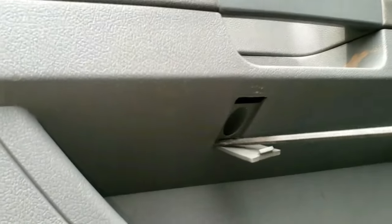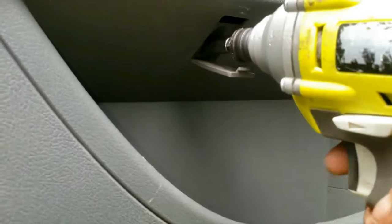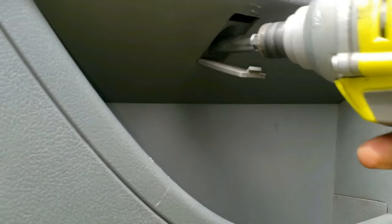Next, grab a flat tip and open the mini flap behind the rear door handle, just below the grab handle bar or above the door's storage compartment. Behind each of these flap doors is a Phillips screw that needs to be removed.